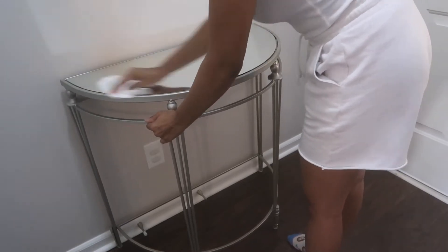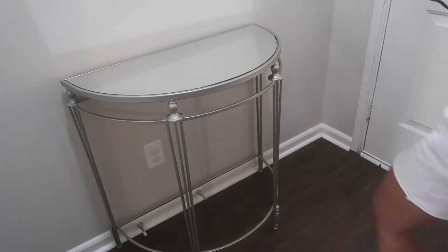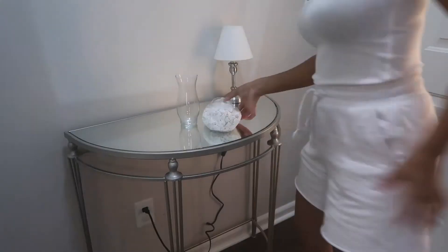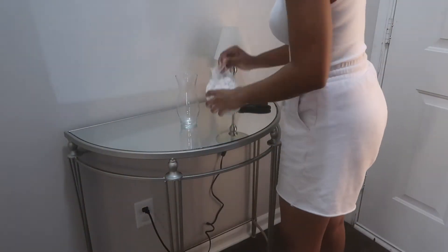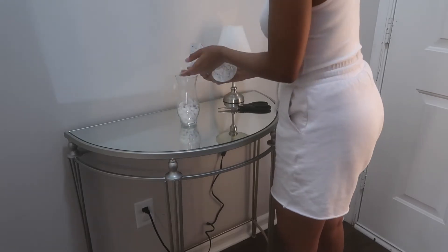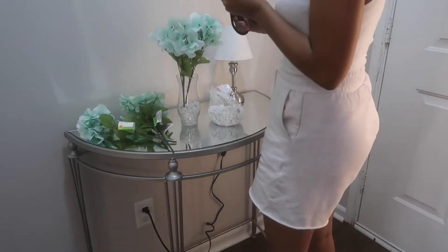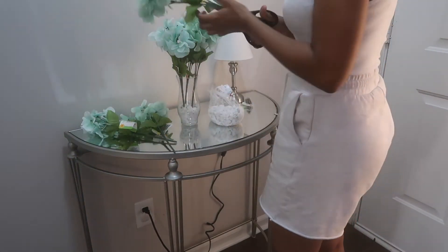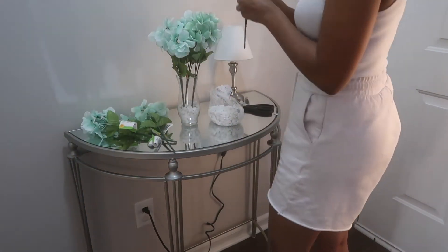Moving on to my entryway — this is where you first walk in. I have this little table that my mother wound up giving me. I'm just cleaning that area off, then I'm adding a lamp. I knew I wanted to have a lamp in this corner. So I'm starting out by just creating a centerpiece — I'm just taking some flowers that I got from Dollar Tree, I think I picked up about eight of these, and I'm just adding them to this jar that I also got from Dollar Tree.